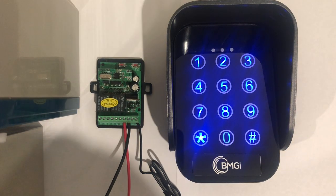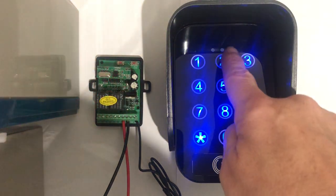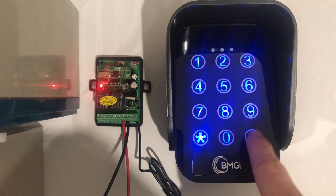Now to tune your wireless keypad to the receiver, you will need to press P1 and release, then punch in your pin number followed by hash.